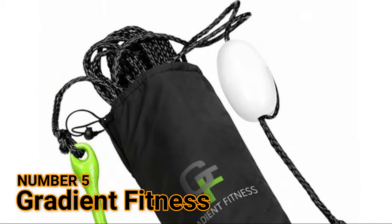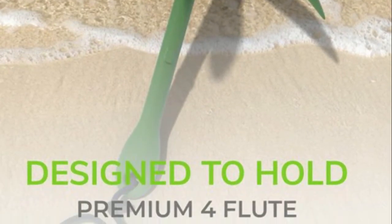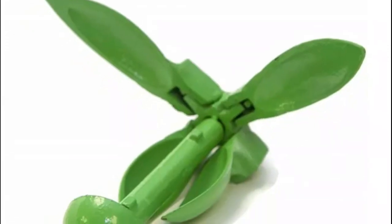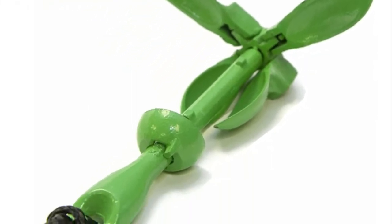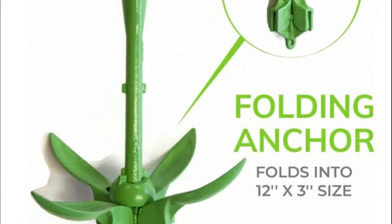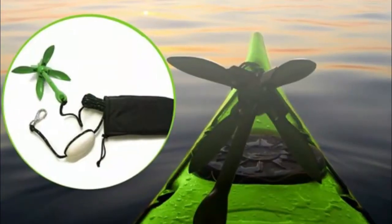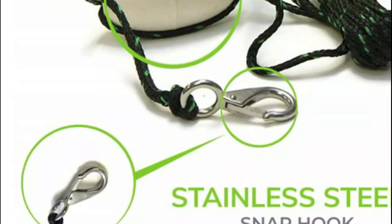The 3.5-pound fluke folding anchor is compact and convenient. The anchor is rust-resistant with 25 feet of green-black marine grade rope. It also includes a PVC flotation buoy and stainless steel snap hook for quick and easy connections. The anchor is easy to use and storage friendly.